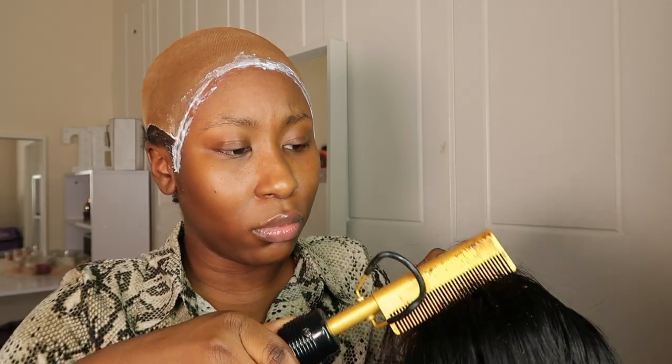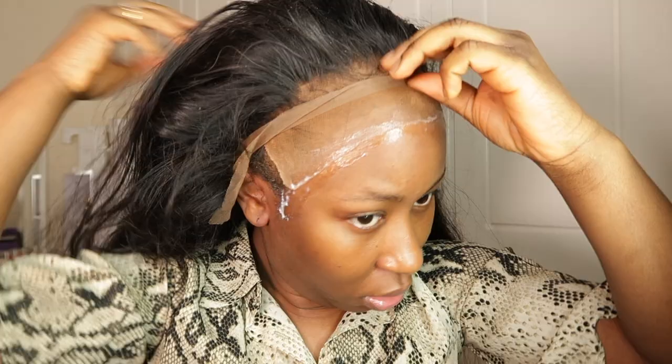First I started with the bald cap method, and while I'm letting it dry I like to go in with my hot comb and just press down the frontal so that when I put it on it will be flat.